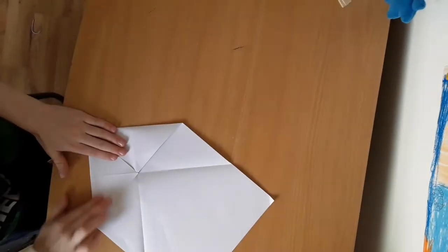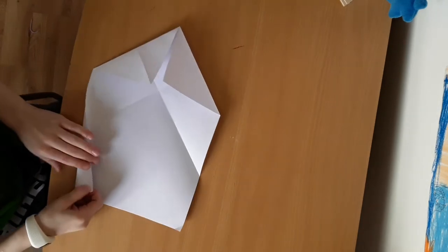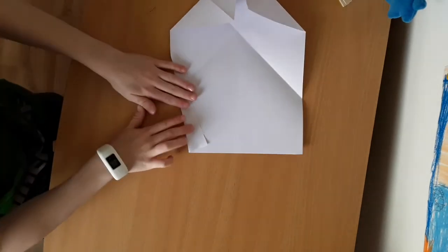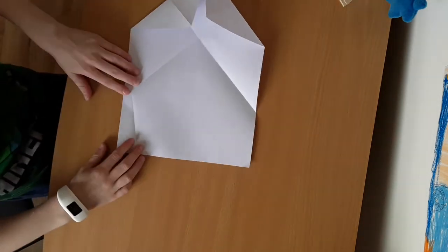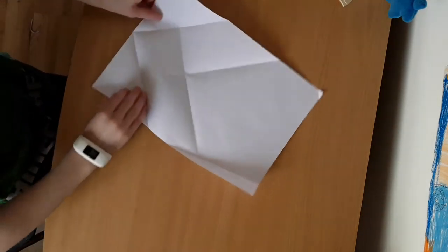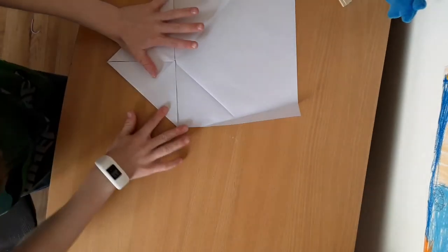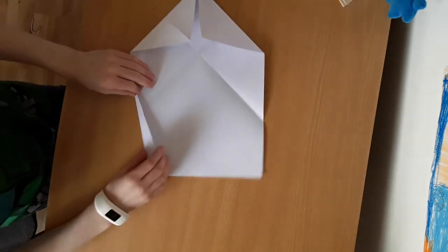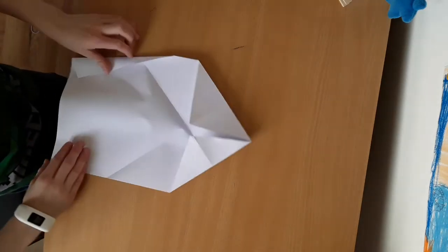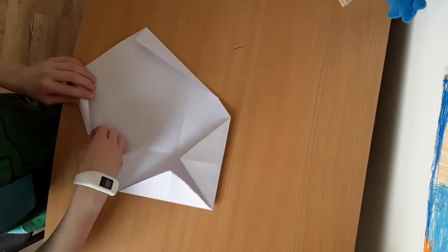Then what we want to do next is fold this bit here, just over there like that. You fold these two into this middle bit here. And then you fold this bit in like that, open it up. Same on the other side.